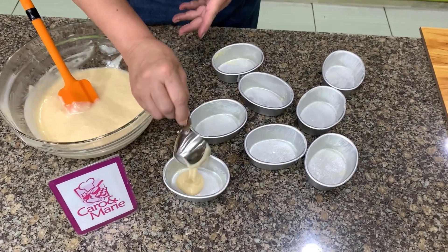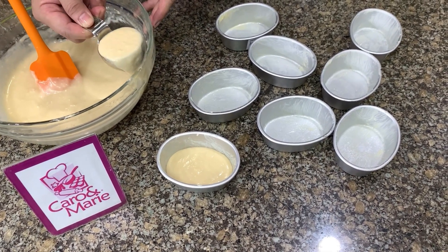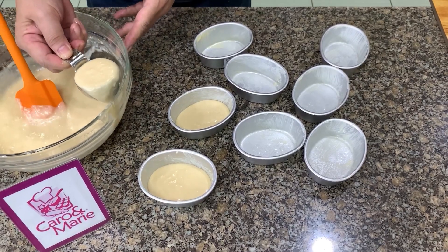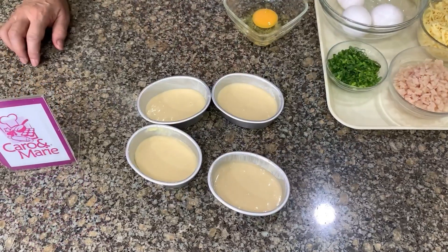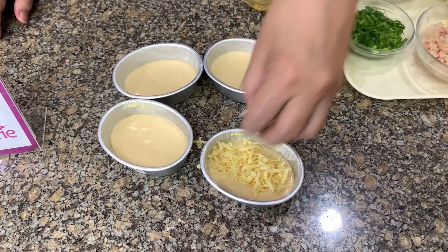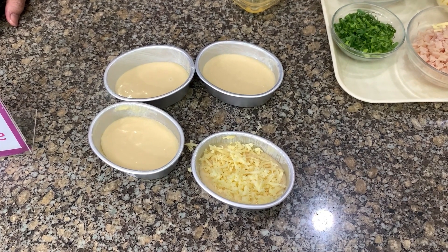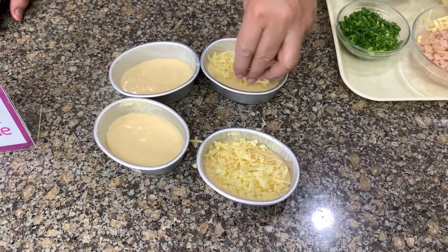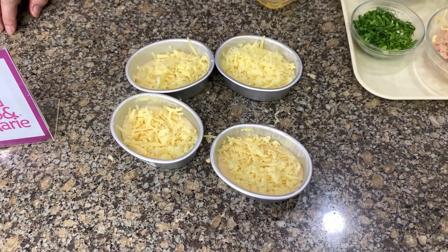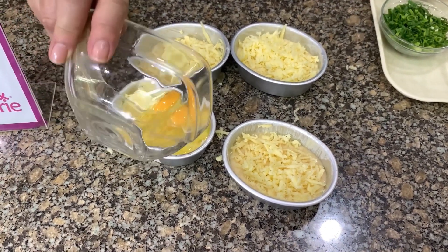Put about one-third cup of the batter mixture into each mold. Then put cheese on top — I'm using two kinds of cheese: cheddar and mozzarella, or you can use quick melt cheese. Then place one egg per mold.